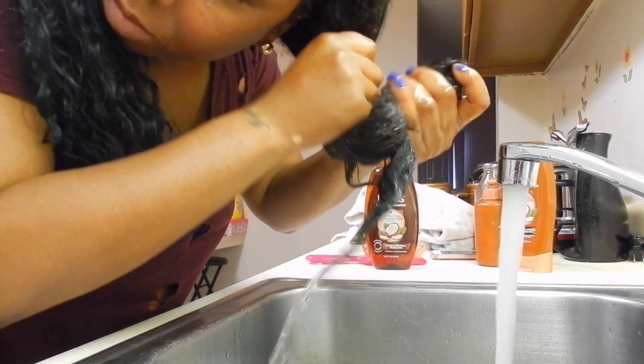I'm going to split my hair into two sections and put one into a ponytail holder. Then I'm going to begin by rinsing my hair with just plain water. I'm just saturating all of my hair and I'm doing it in a downward motion so that way I don't get my braids wet.